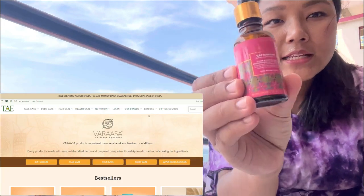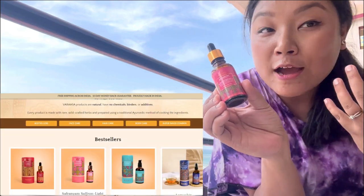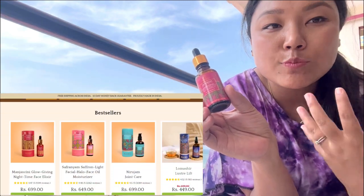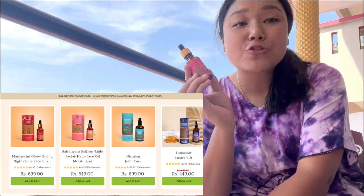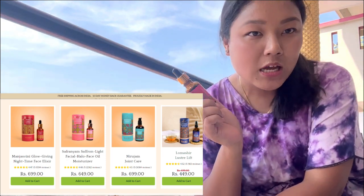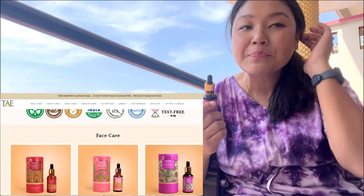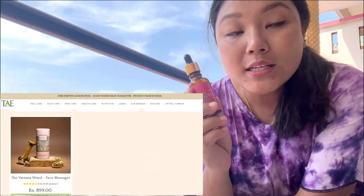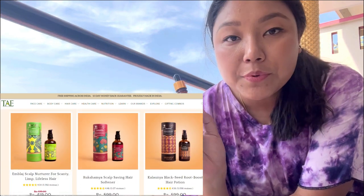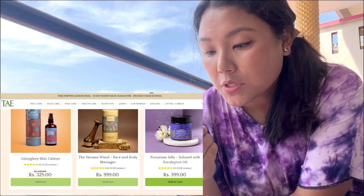The product is Virasa Heritage Ayurveda. I had seen it on Instagram and thought why not try it, because I'm fond of oils. I used to use a regular moisturizer but thought to give this a try, and when I did it was a really very good product. Since this is my first time reviewing, I don't have much idea how to go about it. This brand has different products and I chose one of them randomly.